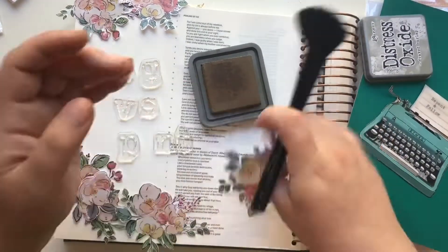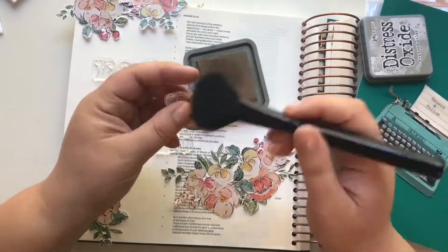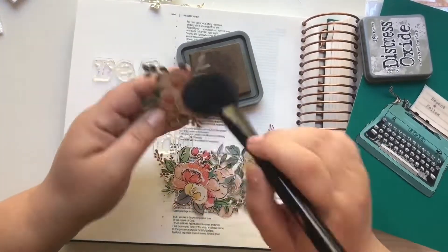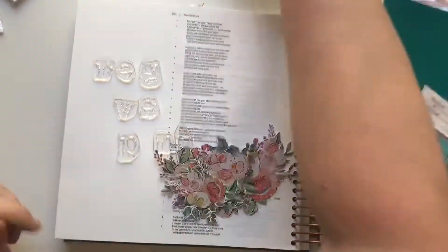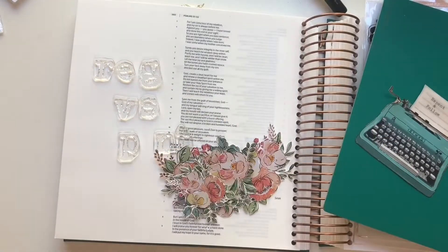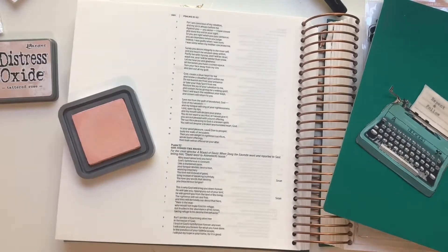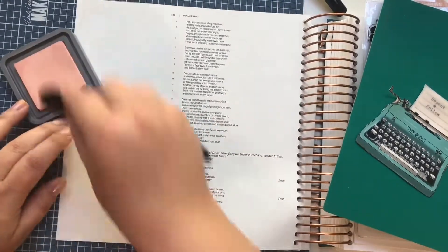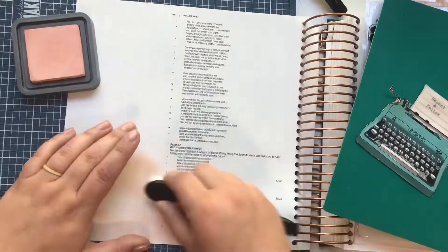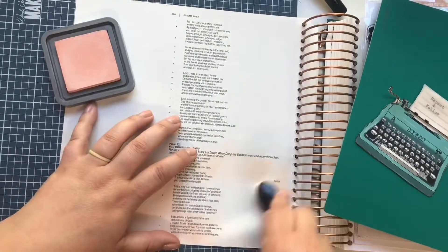After I do all my florals, I'm thinking about what I want to do on the background. I don't want it to be white — I want to add some color. I think I'm going to go for a stencil, so I'm going to use tattered rose with a makeup brush, which takes a little bit of time to lay down because I only have one of these little tiny makeup brushes.